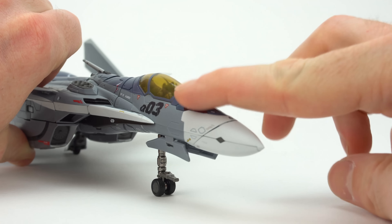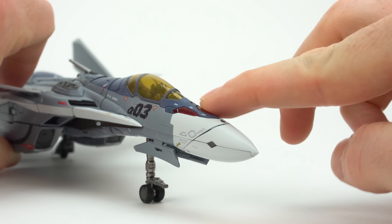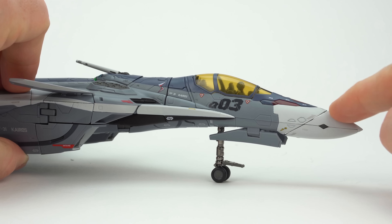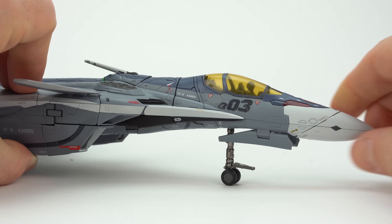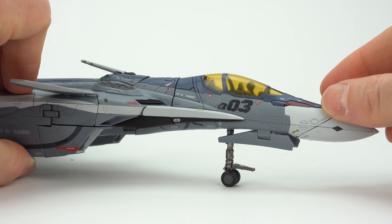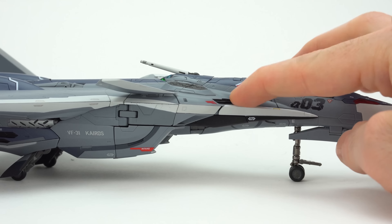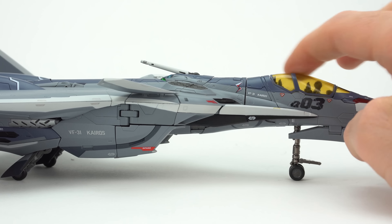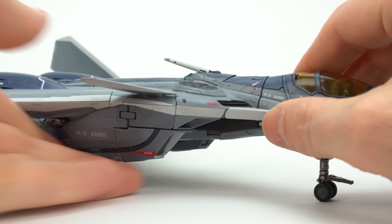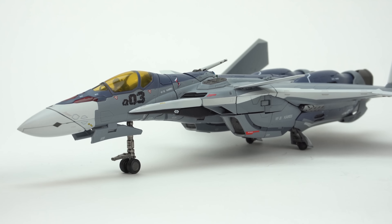Unlike other VF-31 toys, this nose is painted, which can be a little concerning during transformation as a potential durability issue. There is also a slightly more pronounced line between the cockpit area and the nose cone itself — possibly a minor QC issue, or it may just be that the dull gray accentuates that line compared to the bright white plastic on the Siegfried toys. This line at the front is another frequent issue for VF-31 toys, though not so bad on mine. After transforming it once, the gap settled in much better. Overall in fighter mode: great lines, great detail work, and the gimmicks you'd hope for from a high-end toy.